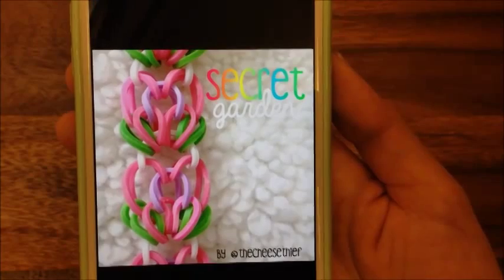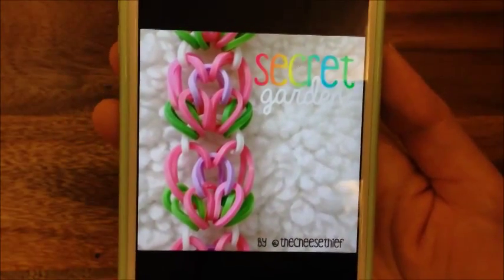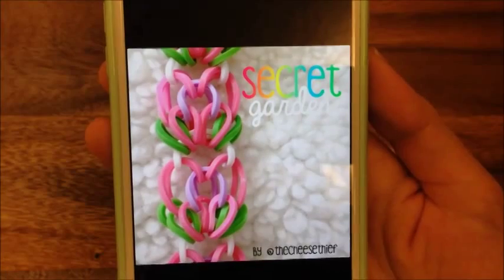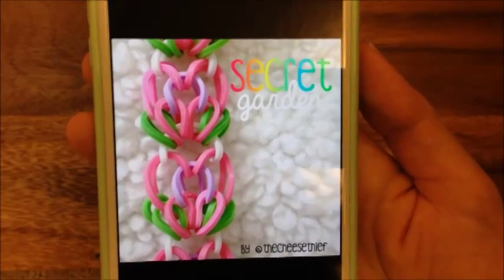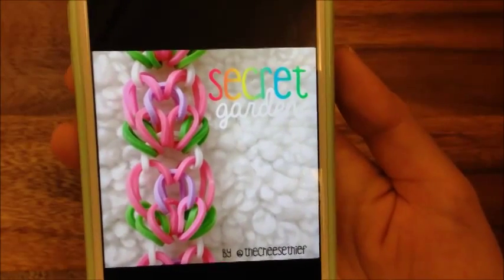Hi, this is Reina from TheCheeseThief.com and today I'm going to do a bit of a different tutorial. This is in response to the Rainbow Loom apps against bullying hashtag that's been out there. Rainbow Loom sent out a message about bullying and cyberbullying and a lot of people have started sharing their apps as a response to just being nice on Instagram and creating a community.